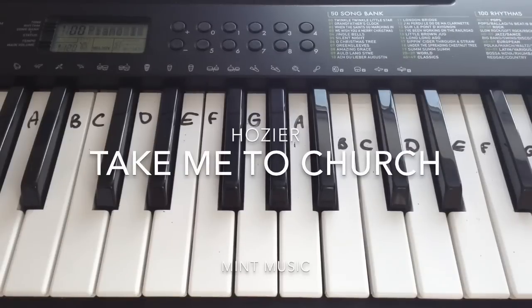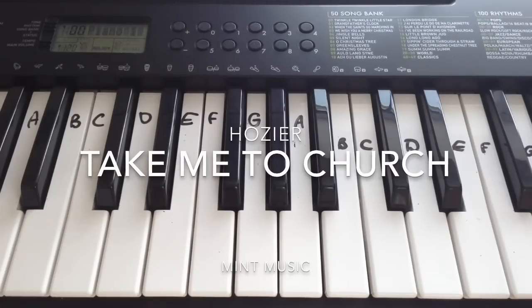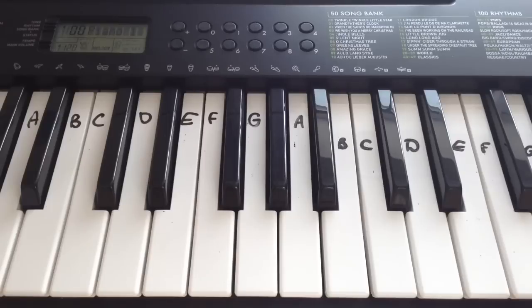Hey everyone, so today I wanted to do a tutorial of Take Me To Church by Hozier on the keyboard and piano. I can't play the verses well — I can play them but it just doesn't sound good, it sounds nothing like the song because I'm not very familiar with it. So I'm just going to be doing the chorus because it actually sounds really good. I hope you like this tutorial — please don't ask me to do the full verses, but if you want to learn the full chorus then just keep on watching.